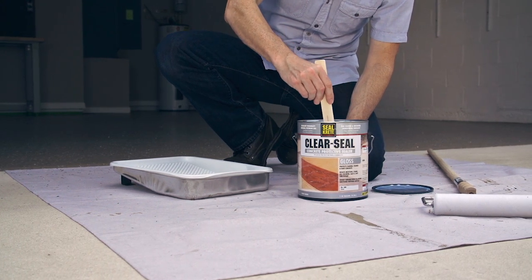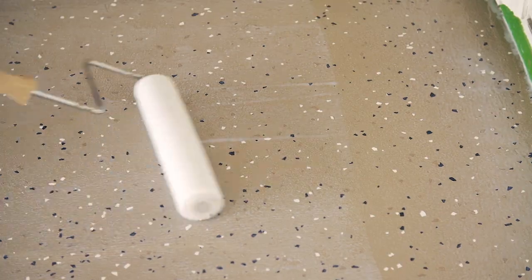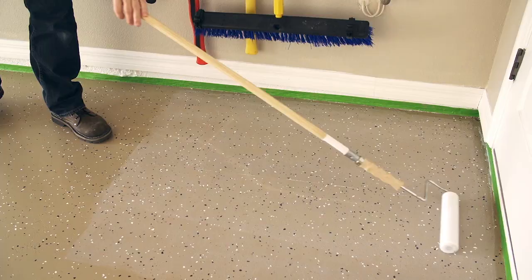If using a roller, dampen the roller and remove excess water. Then saturate the roller with Clear Seal. Keep a wet edge while rolling and do not allow it to puddle, foam, or run.